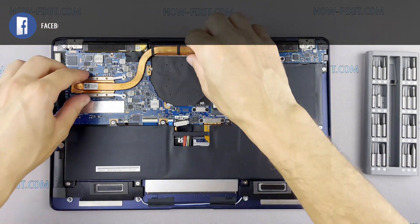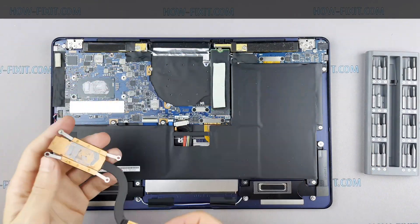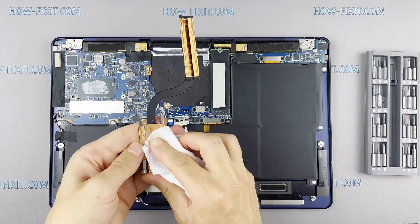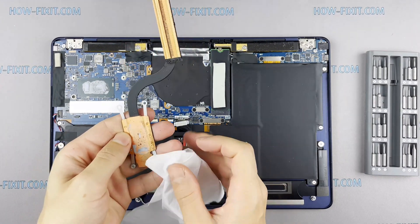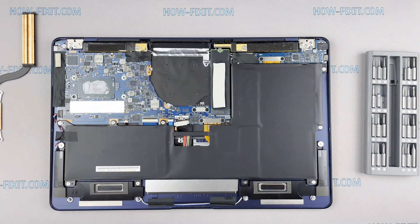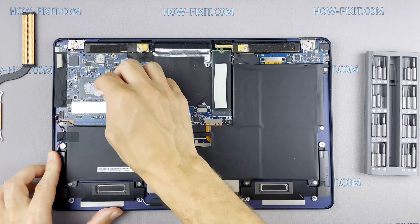Now you can remove the cooling system by lifting it up from the motherboard. Remove the old thermal paste from the surface of the CPU as well as from the radiator. If the thermal grease is very dry and doesn't come off well, you can use isopropyl alcohol.